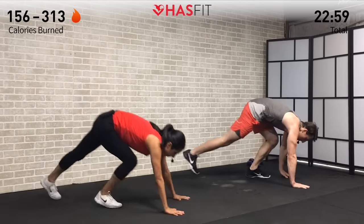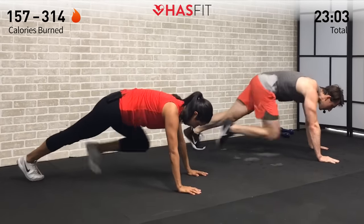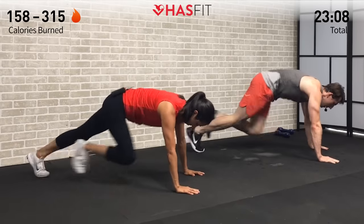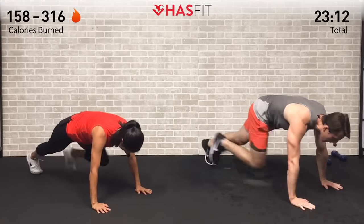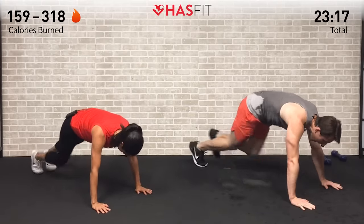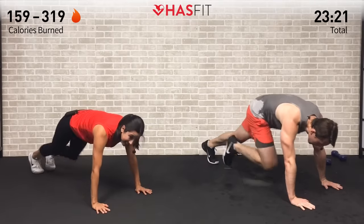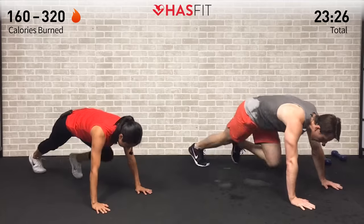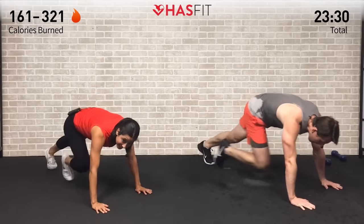Hand weights are down — moving to the floor for mountain climbers. Right into it, high plank position — you know the drill. Try to eliminate that downtime and just keep moving. Hot feet, core stays tight, back stays straight. Don't stop when it hurts — we're going to stop when we're done. Finish strong everybody, keep going — bite to the finish. In 3, 2, 1, and zero.